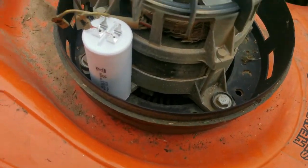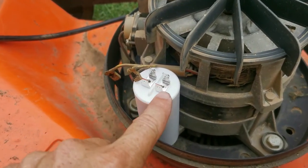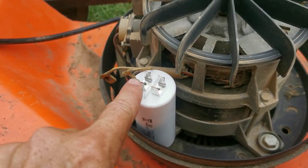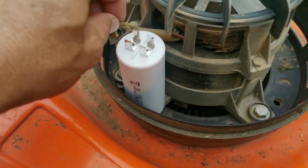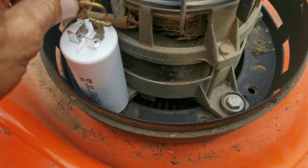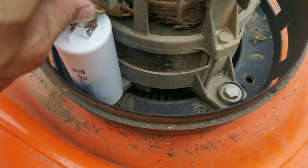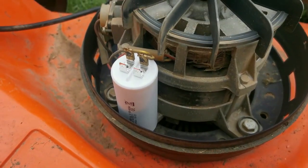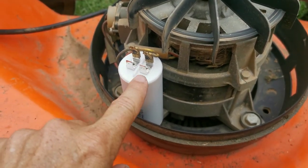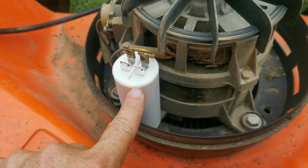The guy told me: when putting the cables on, use this point and this point — don't put them on this one and that one. Use parallel sides. He also told me it does not matter which way the cables go — positive or negative, there's no such thing here — as long as you put them on parallel, not on one point.